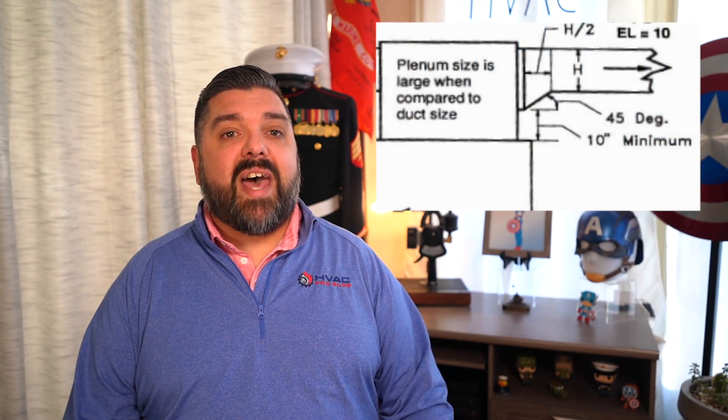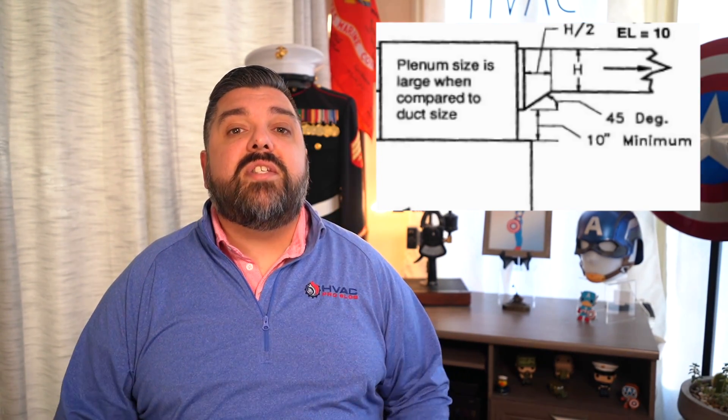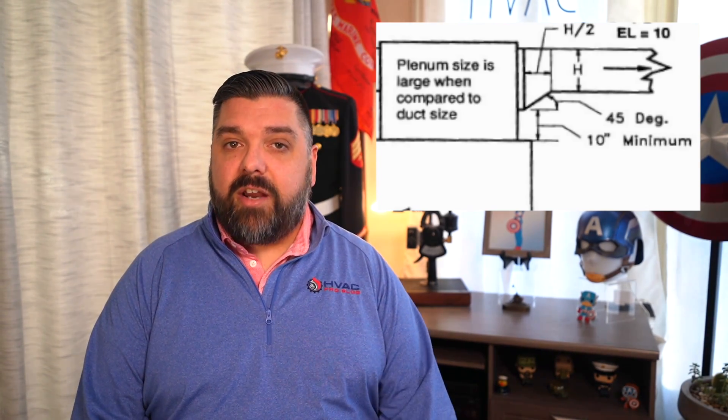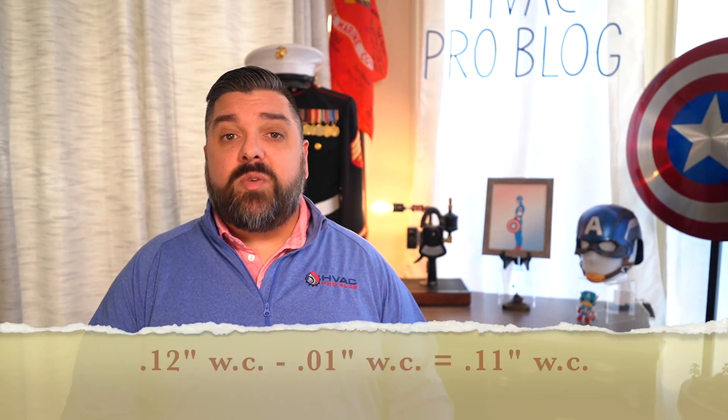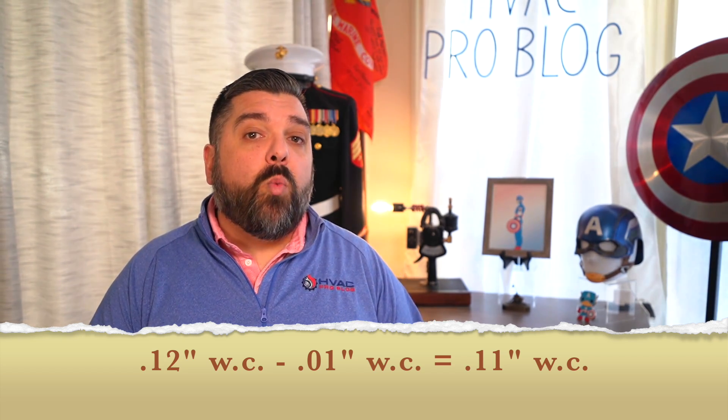This can be challenging with considerable height furnaces and large A-coils in short basements, but with furnace heights getting shorter annually and the option of higher-capacity evaporator coils like an N-Style, height is less of an issue these days. Note that the width of this transition just needs to be at least half the height of the trunk. So for example, if the trunk was 8 inches in height, the width of the transition just needs to be 4 inches to accomplish the 45-degree angle needed on the inside radius. Going from the 1H bullhead tee to this 1D tapered transition offset collar would save an astonishing 0.11 inches of water column.